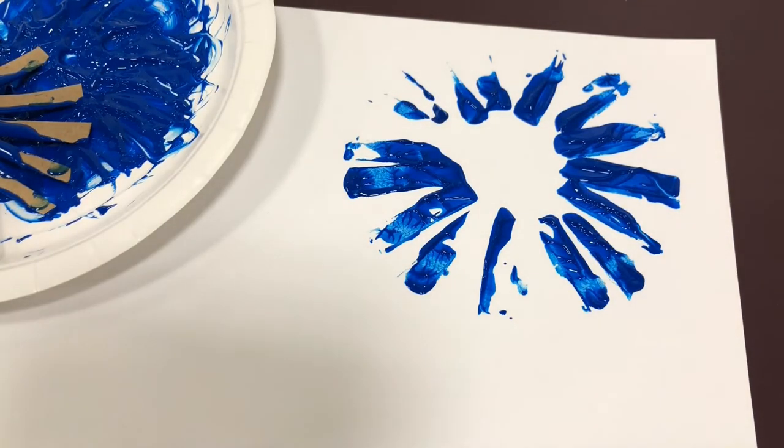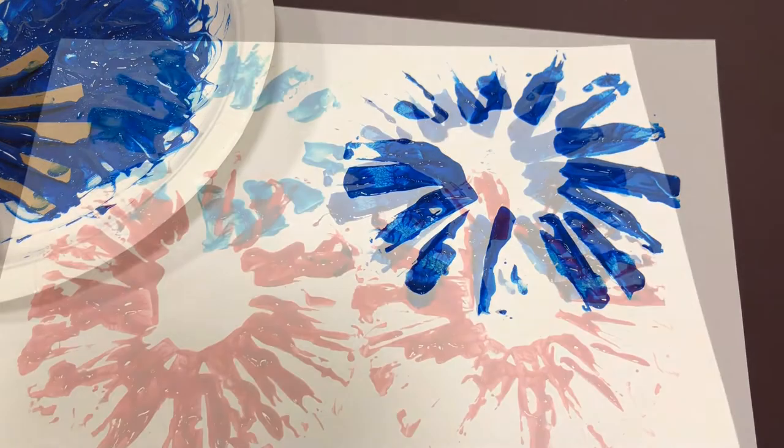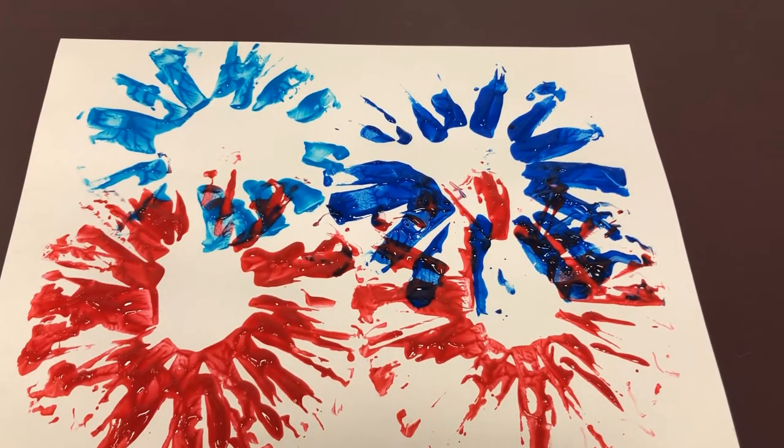If you want to make more than one color of firework, it's best to use two different paper towel or toilet paper rolls. Keep on pressing until you have as many fireworks as you want. You can also use black or blue paper depending on the color of your paint.